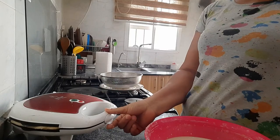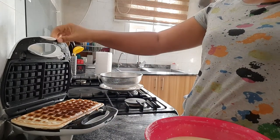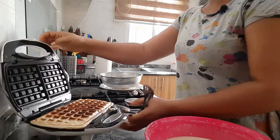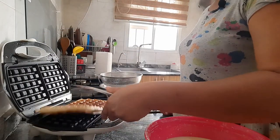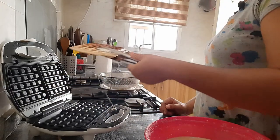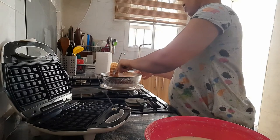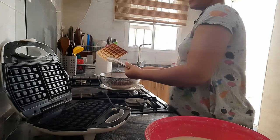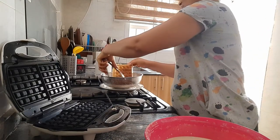This waffle is ready! Let's take a look at it. Wow, can you see this guys? Our waffle is ready! Waffles are ready - we're just going to drop this here. See? Beautiful looking waffles!